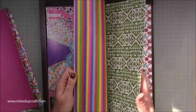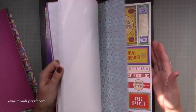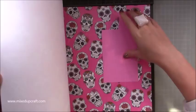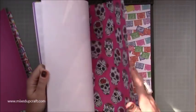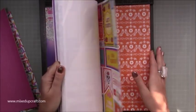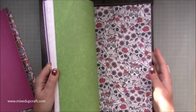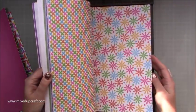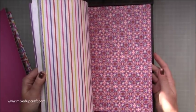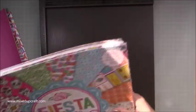I'm going to be using some of these for Halloween projects because it's all based around the Festival of the Dead - it's got these really decorative skulls. Some of the bold prints and colors are gorgeous. The one we're going to be using today is this one here.